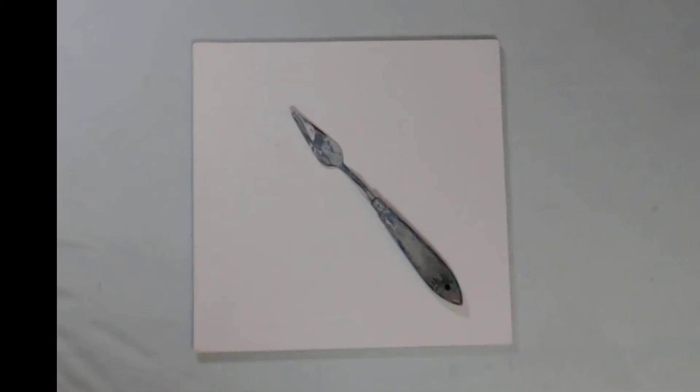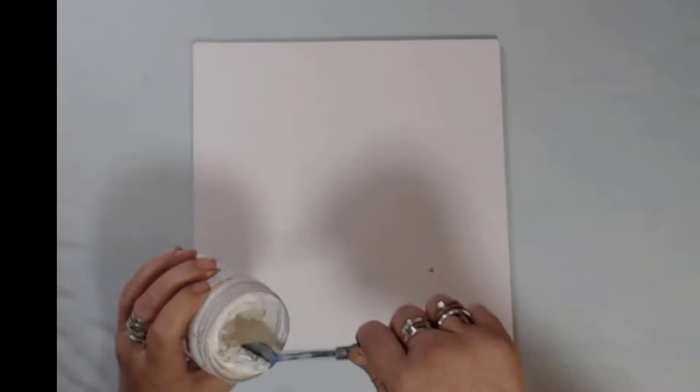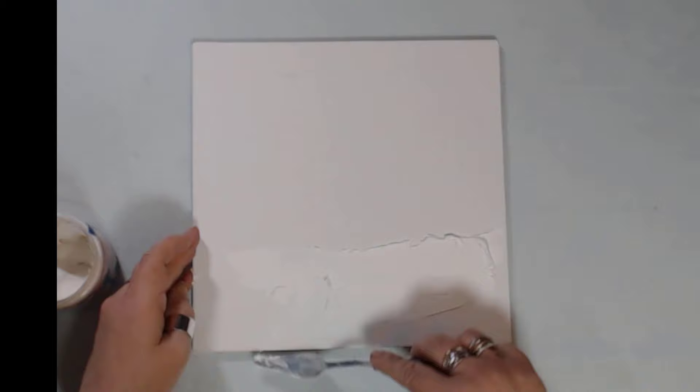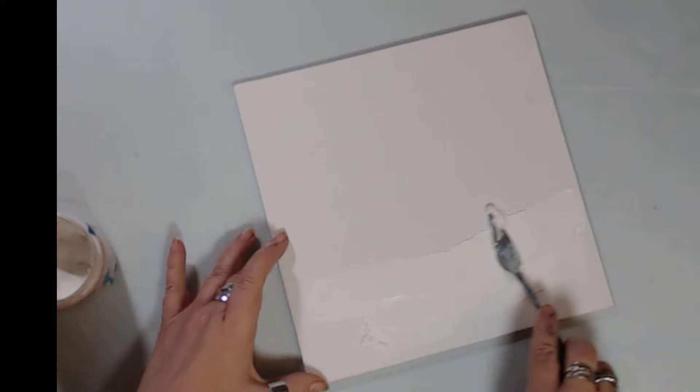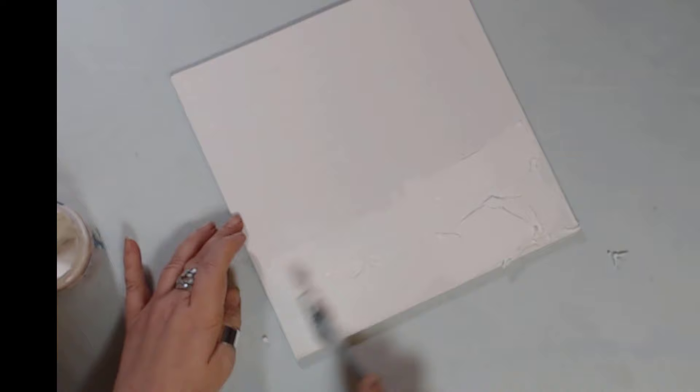Now crackle paste will dry crackly. Say I'm going to use it down here — you'll see when it dries how beautiful it is. Instead of doing a line like I did with the molding paste, this may be some cobblestone. I'm going to put enough on so you can see what happens to it. It's a beautiful effect.